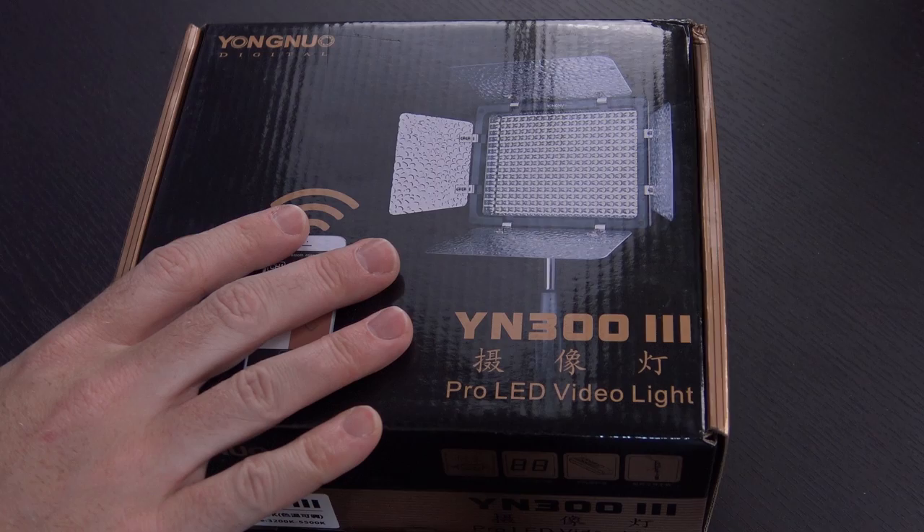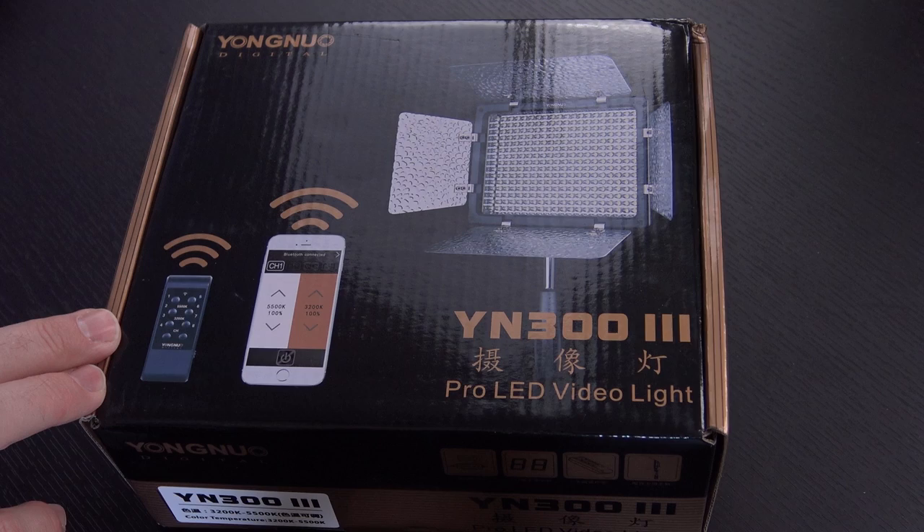A few days ago, I made a video about this little LED light - the Yongnuo YN300 Air. After doing some testing with it, I like the way it looks, but it's not quite enough light to be a standalone lighting setup. So I went on Amazon and decided to order the YN300 Mark III, which comes with barn doors, a remote, a smartphone app, and 300 LEDs instead of 96.